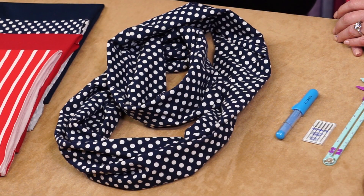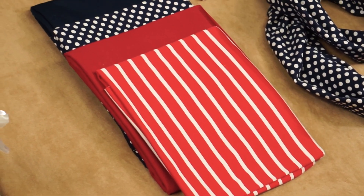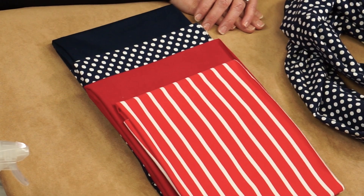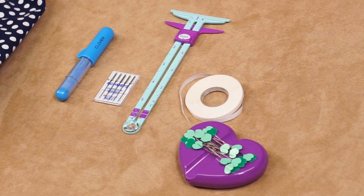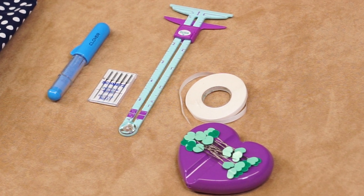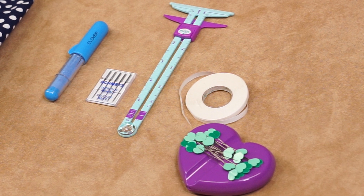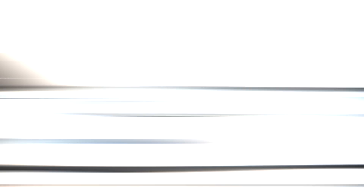First, let's take a look at the project we're making today. We'll be making our new Twisted Loop Scarf with Riley Blake Design Stretch Jersey Knit Fabrics, Clover's Choco Liner, Schmetz EL Serger Needle size 80, Clover's 5-in-1 sliding gauge, a little quarter-inch fusible tape, our heart-shaped pins, and our new Bernette 64 Airlock Serger.